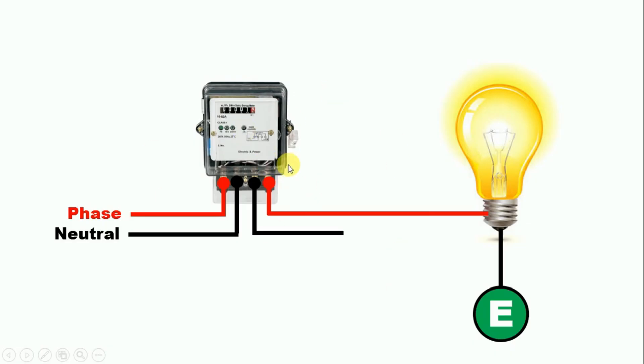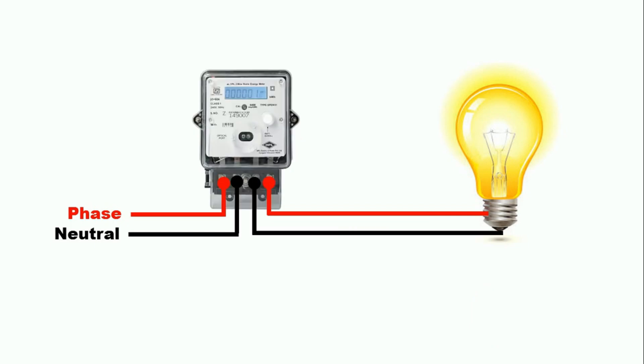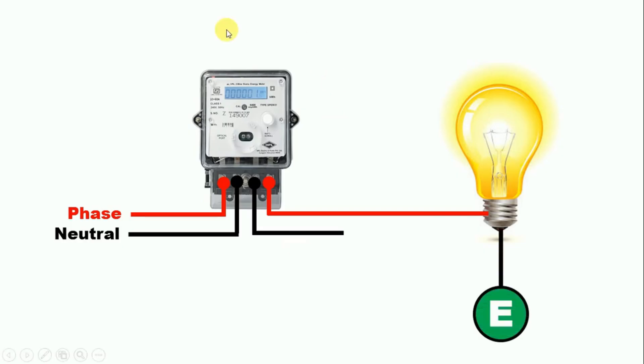But if the energy meter in your home is a latest one — that is, it is a digital energy meter — then we cannot bypass it. The connection of this meter is also the same. Now if you do not use the neutral power supply and instead use earthing, then also this energy meter will show the whole reading. It means if a digital energy meter is installed in your home and you use only phase supply without neutral power supply, this energy meter will still work properly.